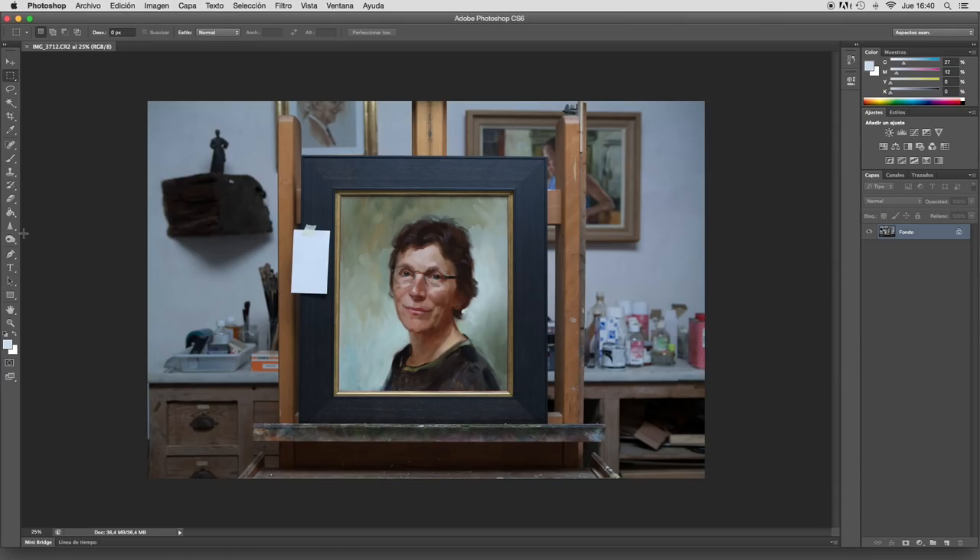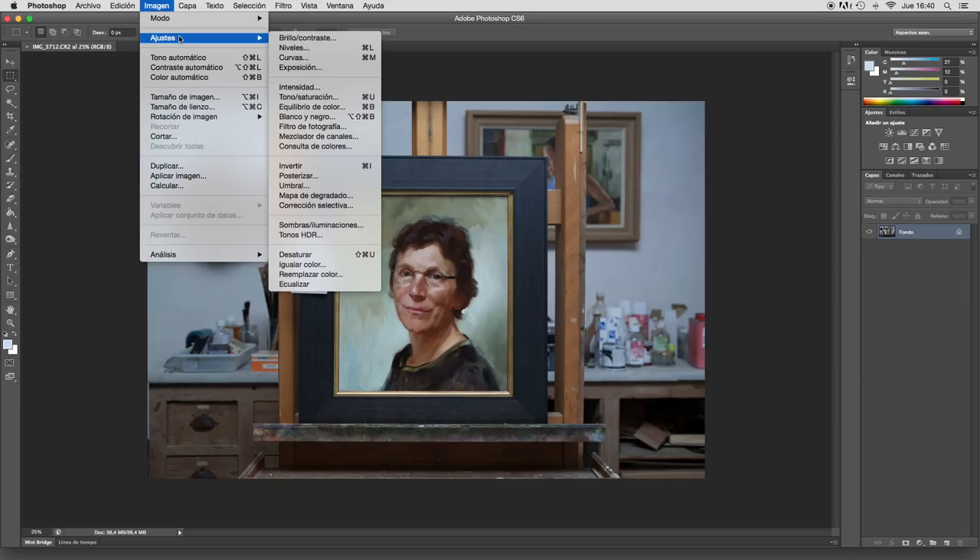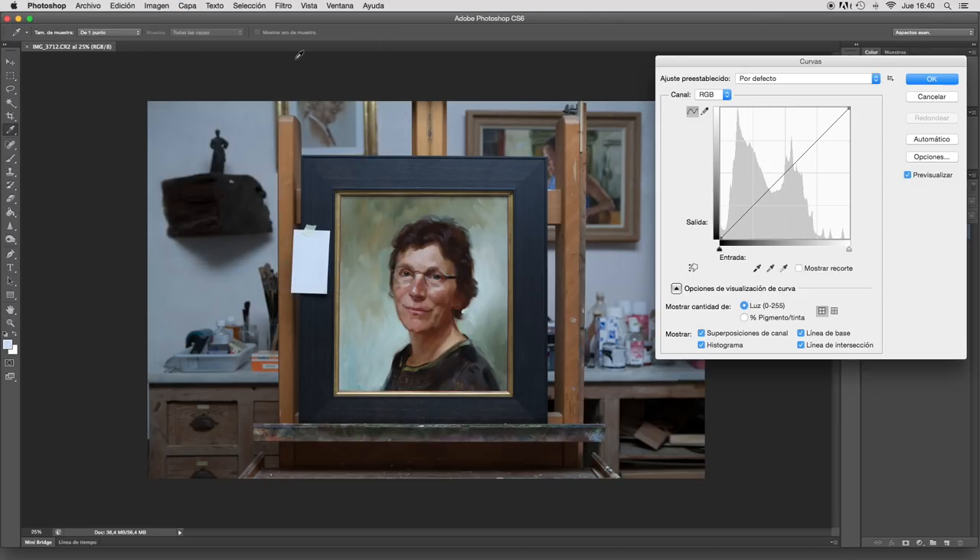Now you see my picture open in Photoshop. I go to Image, Adjustments, and then Curves. I take the white eyedropper — the right one — and I click on the piece of paper. Now you see the color has changed. Now it's balanced.